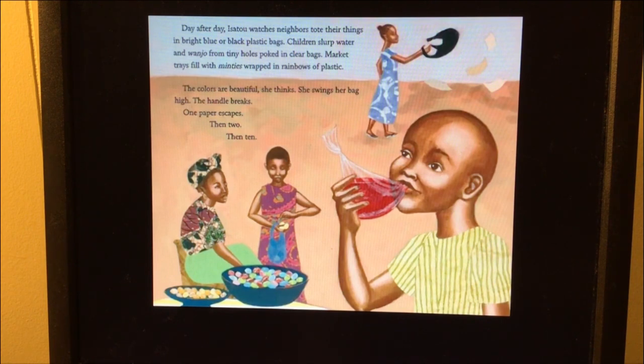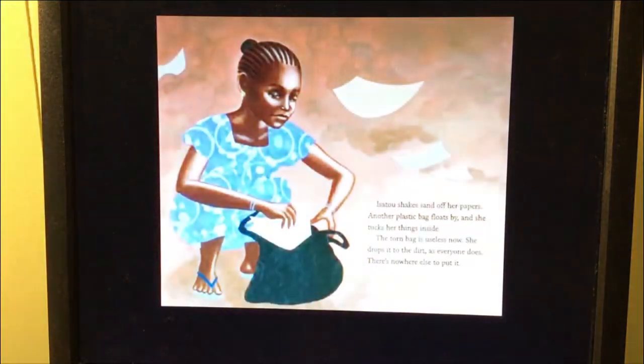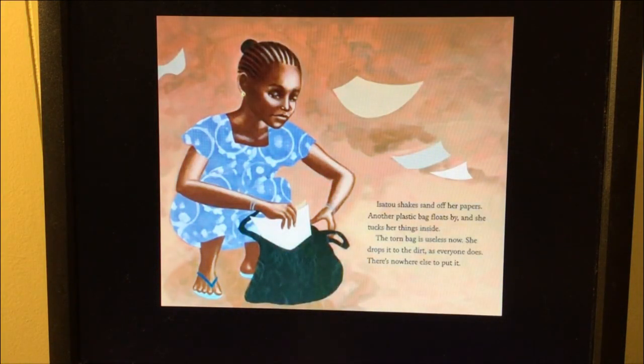Market trays filled with minties wrapped in rainbows of plastic. 'The colors are beautiful,' she thinks. She swings her bag high. The handle breaks. One paper escapes, then two, then ten. Isoto shakes sand off her papers. Another plastic bag floats by and she tucks her things inside. The torn bag is useless now. She drops it to the dirt as everyone does. There's nowhere else to put it.